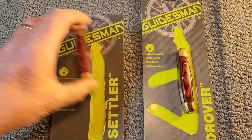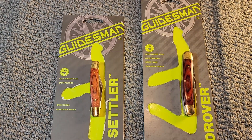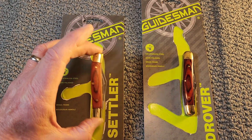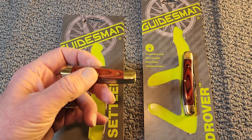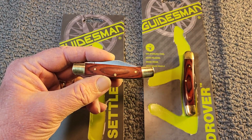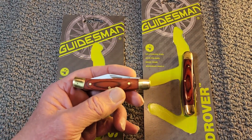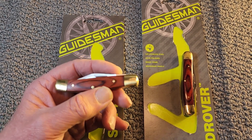So there you have it — the Guidesman Settler and the Drover. These are the only two traditional slip joint knives I have seen come out of Menards or Guidesman. It's kind of neat that they're putting out some traditionals — traditionals must be making a comeback.